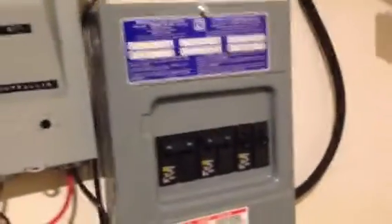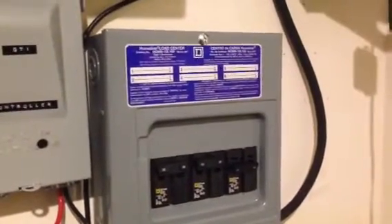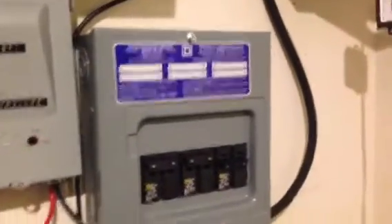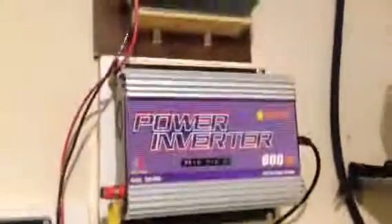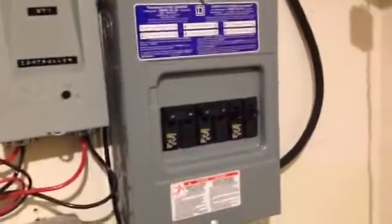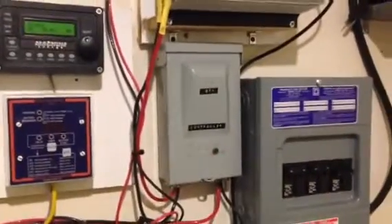In the future I will get a diversion controller. Right now I'm good to go because we're only talking about 400 watts. Between the refrigerator, the freezer, and some other things like fans or computers during a power outage, I can consume those 400 watts with no problem. It's currently night and I haven't tested the system yet, but I'll test it in the morning when the sun comes up. I'll keep you informed — take care.